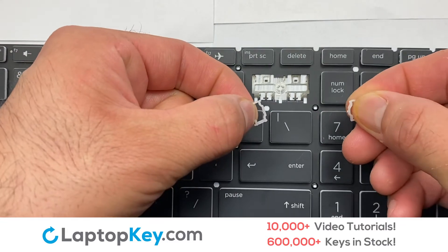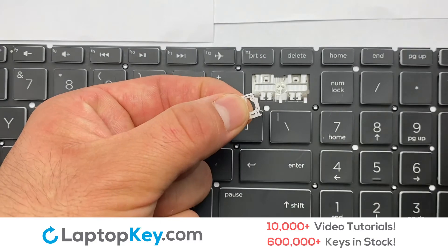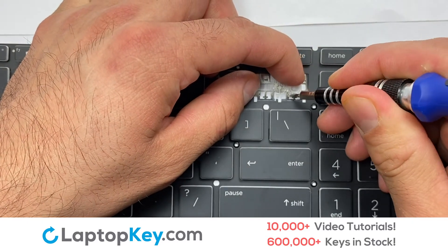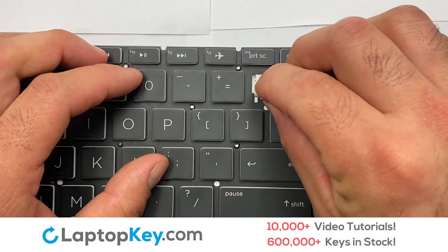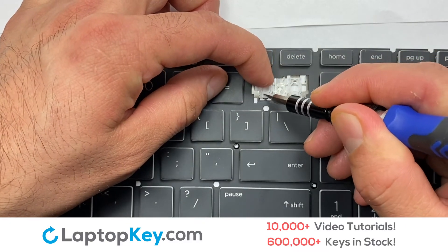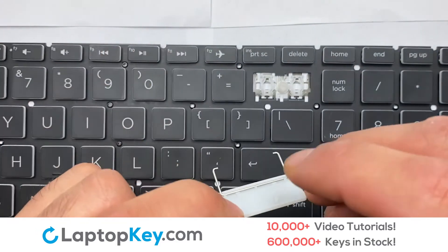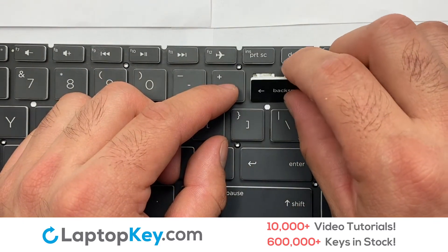We're now going to install the large key. Gently align the retainer clips so that they catch the metal hooks on the keyboard. Place the rubber cup in the center. That's all — you have now installed your laptop keyboard key.